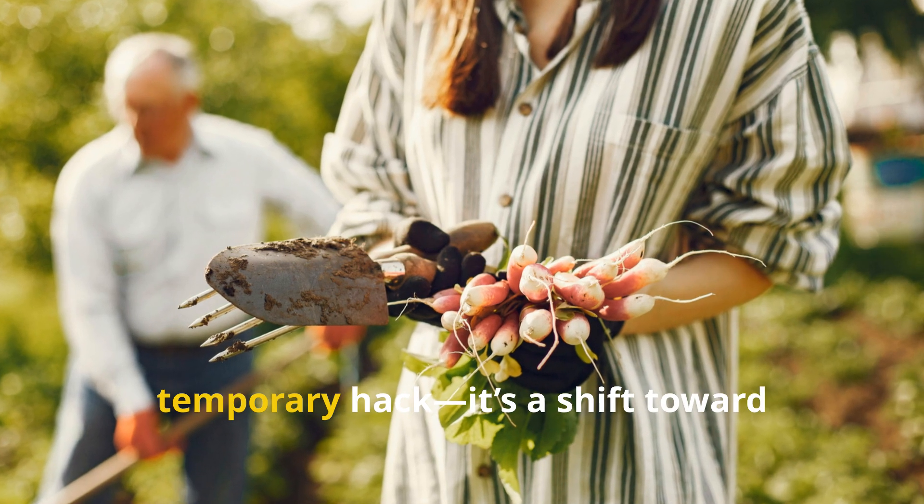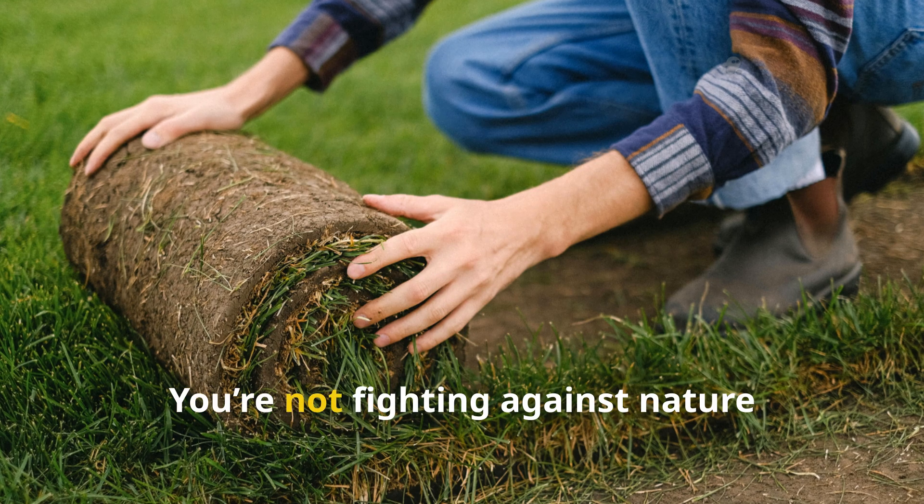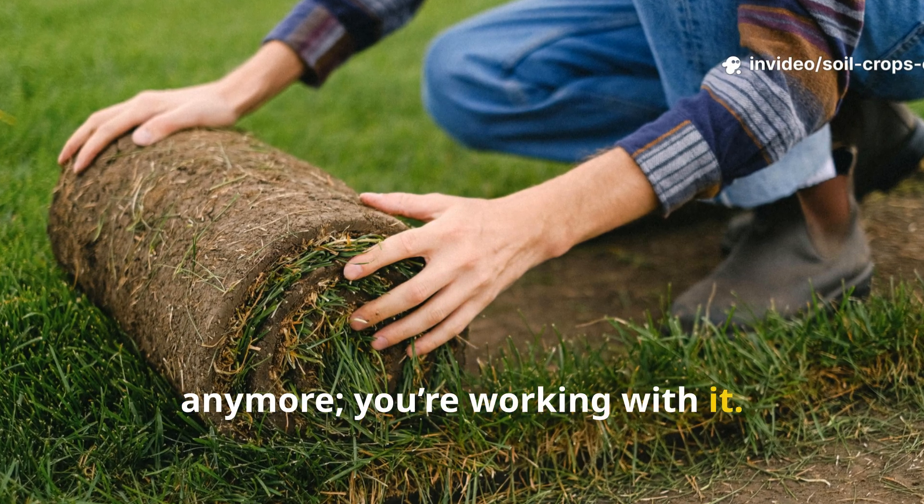This approach is more than just a temporary hack. It's a shift toward regenerative lawn care. You're not fighting against nature anymore — you're working with it.